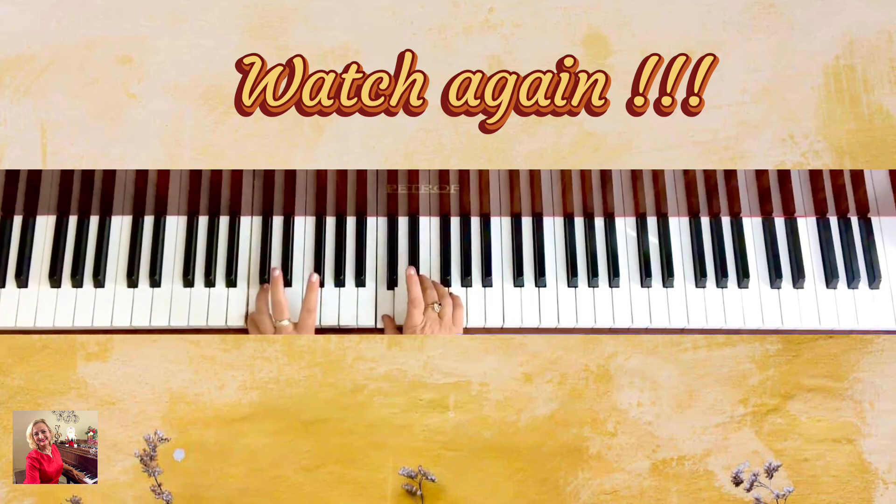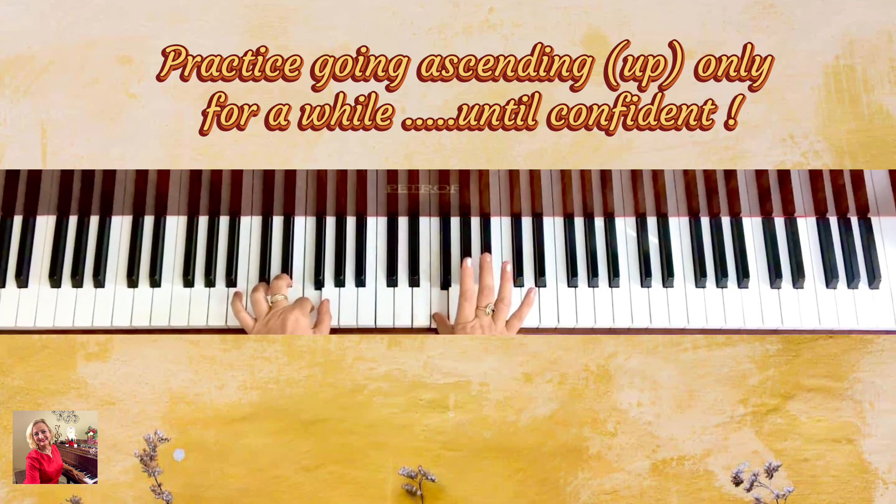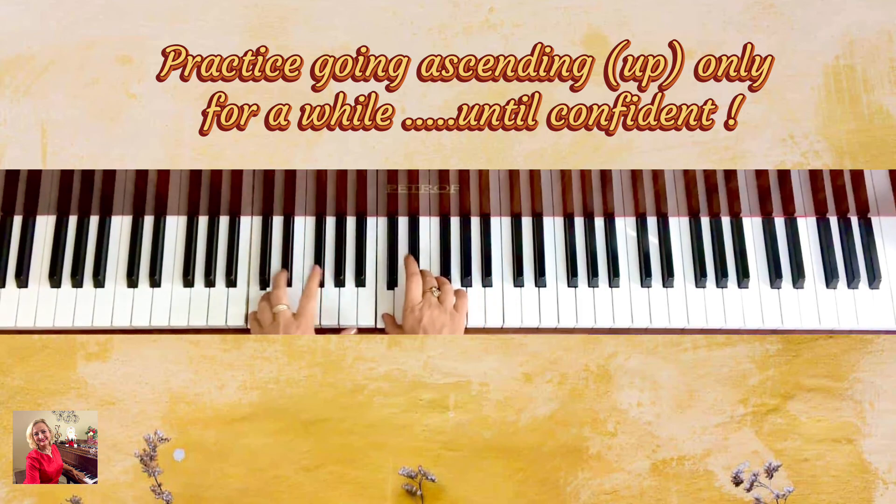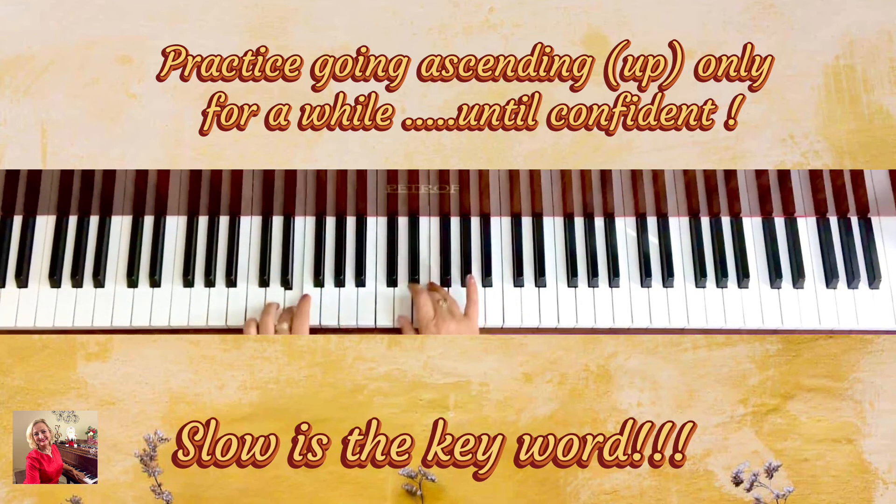You need to practice this for definitely 10 to 20 times. Very slow. Very slow. And relax.